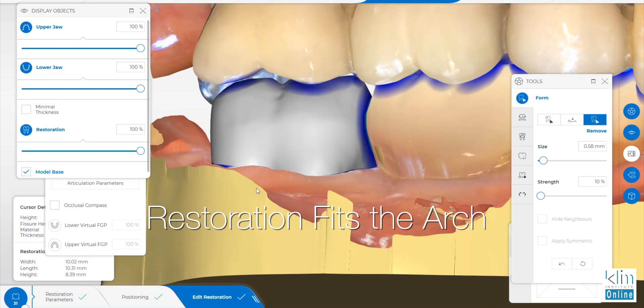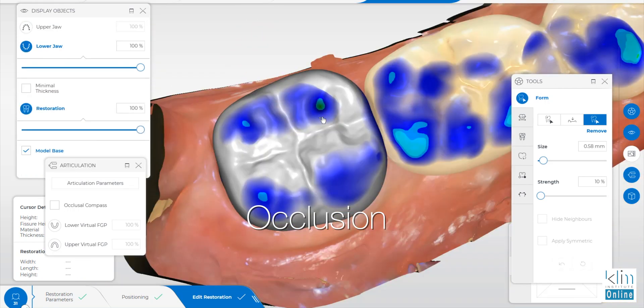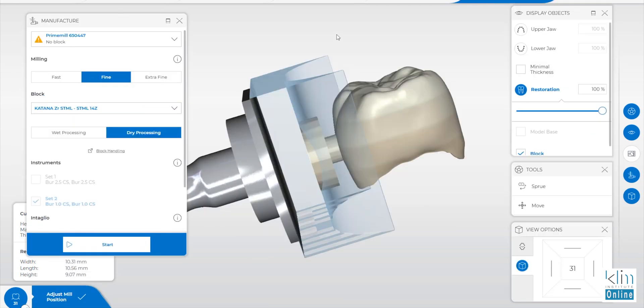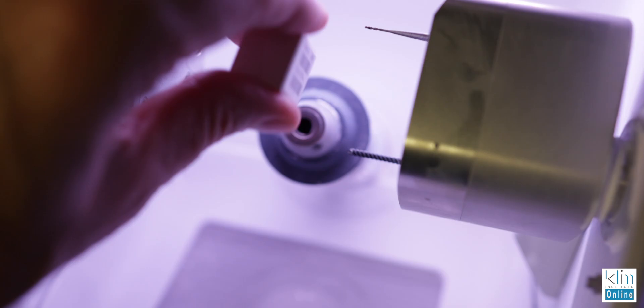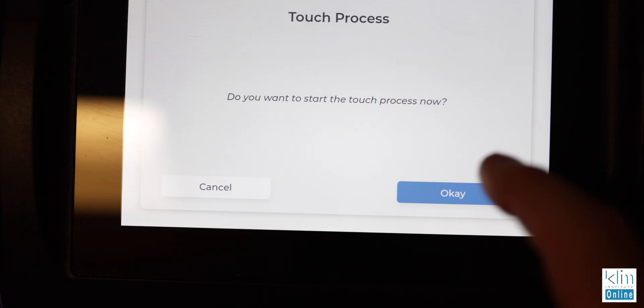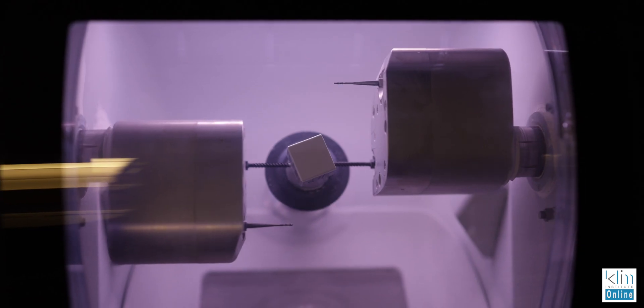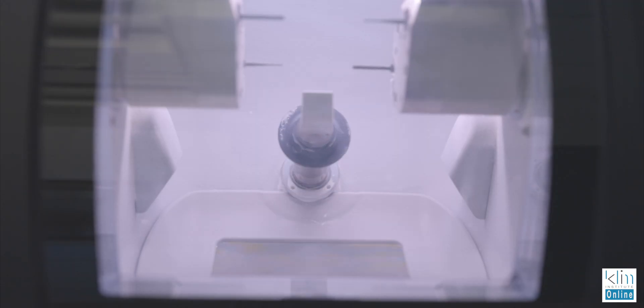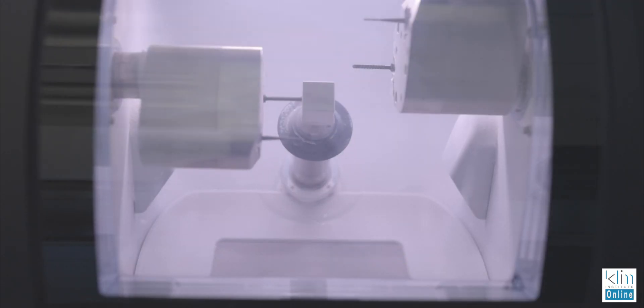Get the occlusion the way we want it, finish the interproximal, and then off it goes to the milling unit. I love the Prime Mill because you can set up the block where it does the pre-touch, so once you hit mill in the manufacturer screen you'll hear that vacuum come on and we're machining without any delays of the burs calibrating and touching.